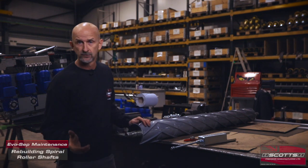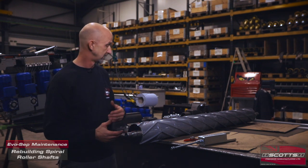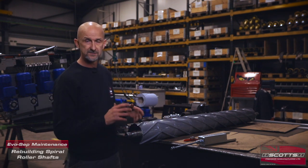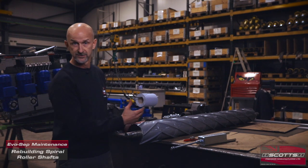Let's talk about rebuilding spiral roller shafts. Basically everyone's going to have to do it at some point. It is a wearing item, depending on the environment. Rolls will get worn out sooner or later, and it's how we get to service the shaft itself.